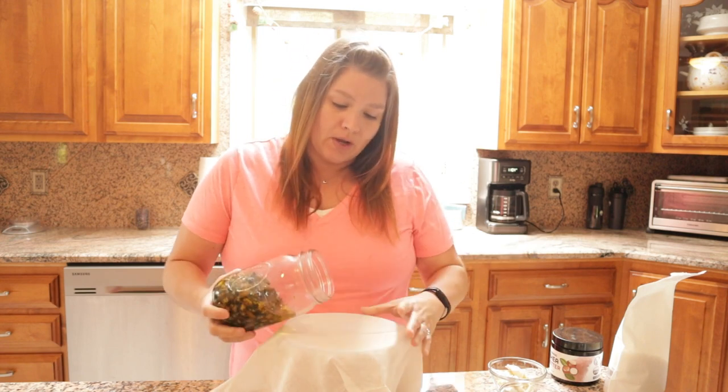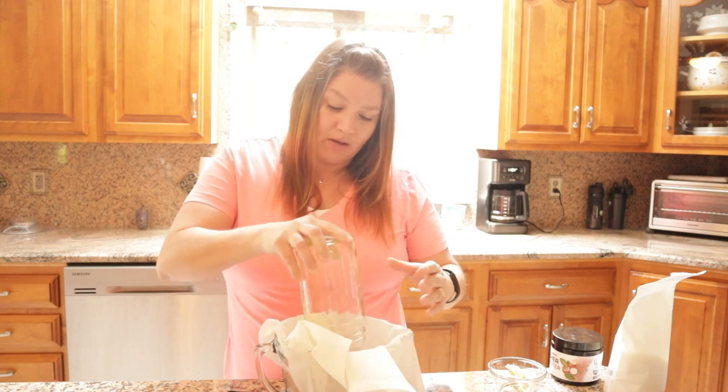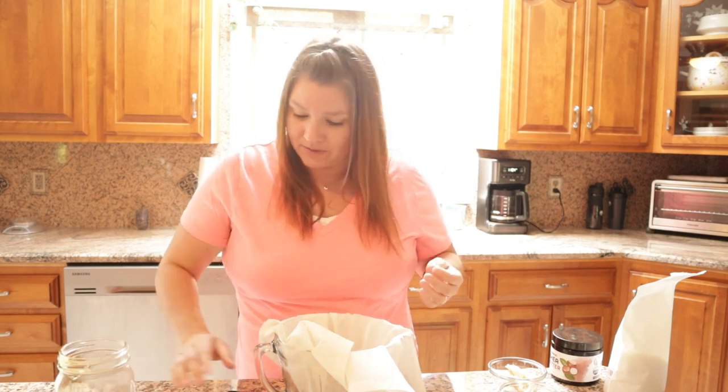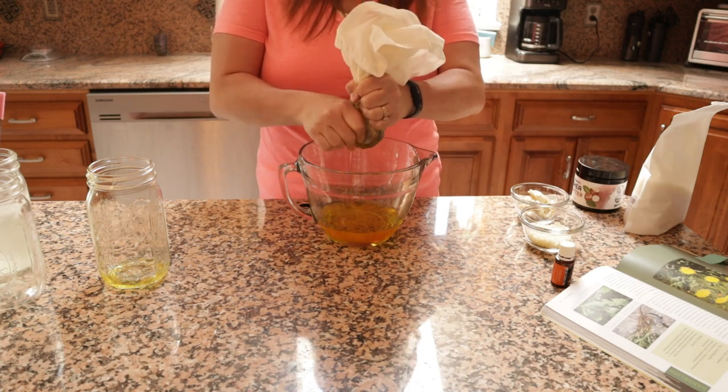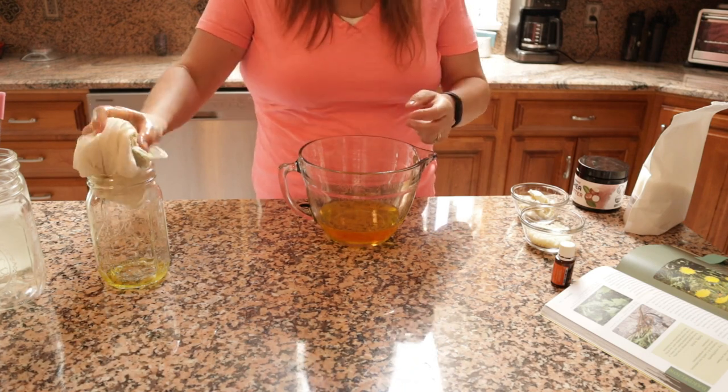We don't want to use the dandelions themselves, so I'm just going to pour this out and squeeze it all through, and hope that I have enough oil for the recipe. Make sure you're being really gentle when squeezing out the oil — you don't want any bits of dandelion flowers in the oil, just the pure oil itself. I went ahead and strained this oil twice through the cheesecloth just to make sure there were absolutely no imperfections. It's absolutely beautiful. The color is amazing and I had enough — I'm using one cup for my salve and I also have half a cup left over, which I can save, label, put in a dark place, and use later.